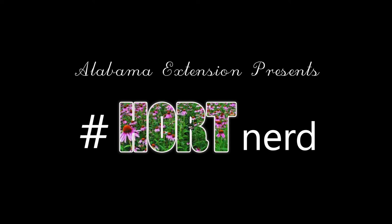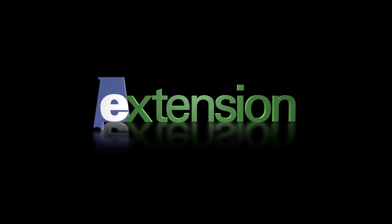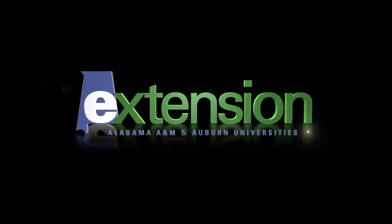Thanks for joining us for this episode of HortNerd presented by Alabama Extension. If you have any suggestions for future videos, please comment below. And as always, you can contact your local Extension agent for more information.